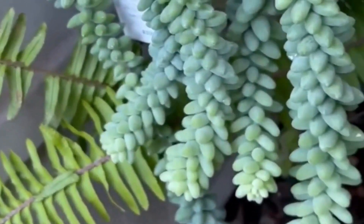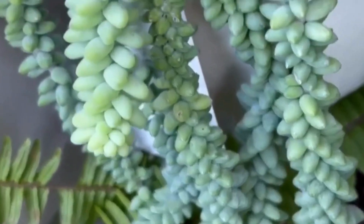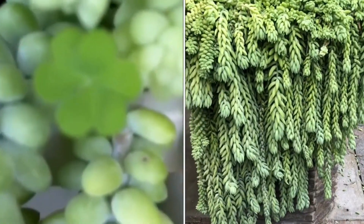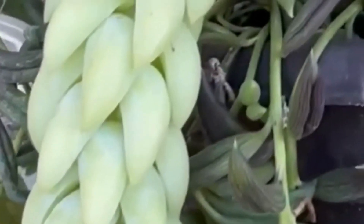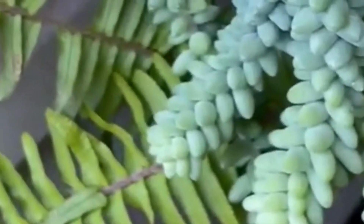This Sedum morganianum is either a burro's tail or a donkey's tail. To tell them apart, pay attention to the shape of their leaves. The donkey's tail has crescent-shaped leaves and the tip is somehow pointed — it is also loosely clustered. Whereas the burro's tail has rounded-shaped leaves and is more tightly clustered.